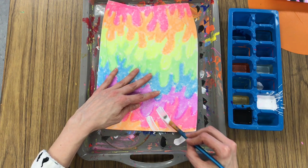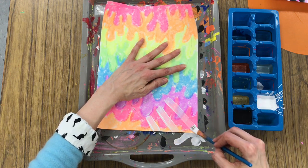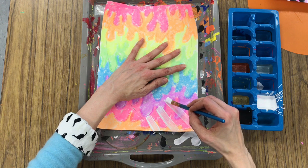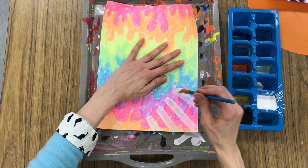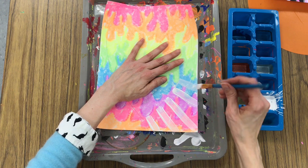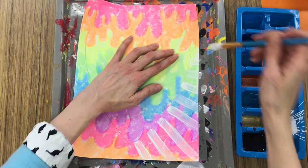Now I'm going to paint some stripes of lines radiating away from my heart. So I'm starting at my pencil line — which I know is tough for you to see, but trust me, it's there — I'm starting at that pencil line and I'm painting away and going all the way off the edge of the paper.